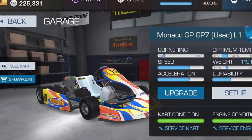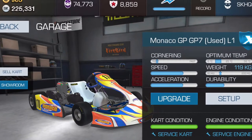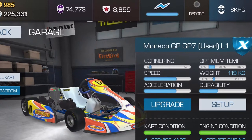So let's go back to the Monaco and we're going to do some quick tests. We're going to do a speed test and a turn radius test to see what's going on.